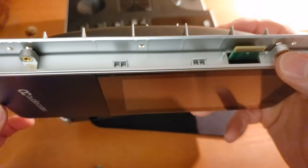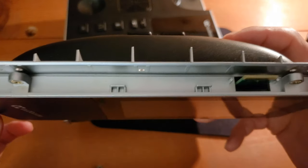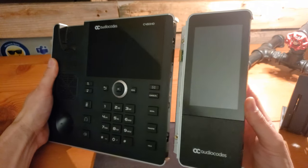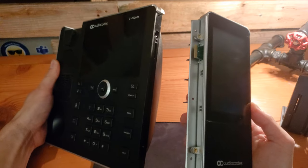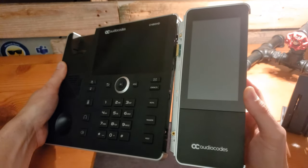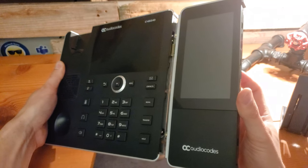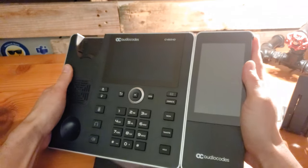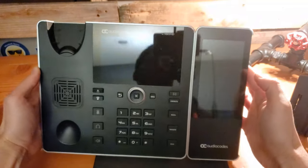That is going to slide right into the edge of the C450HD, as will these screw points as well. Then we'll get everything screwed back together. With both devices upright again, we can see this is going to slide together just like this. Everything lines up as it needs to be. So we carefully line it up — we don't want to jam anything or push anything too hard. We line it up and it slides right in. Everything looks good.